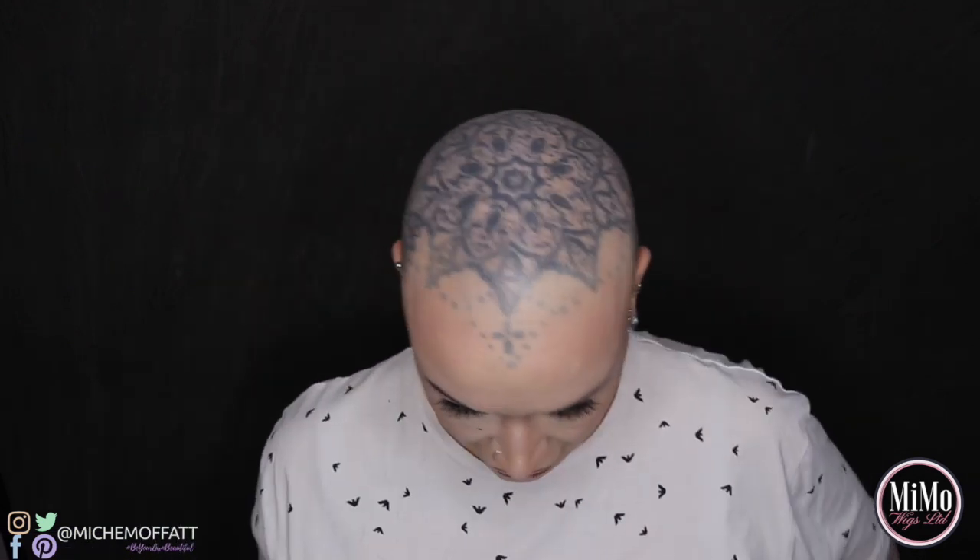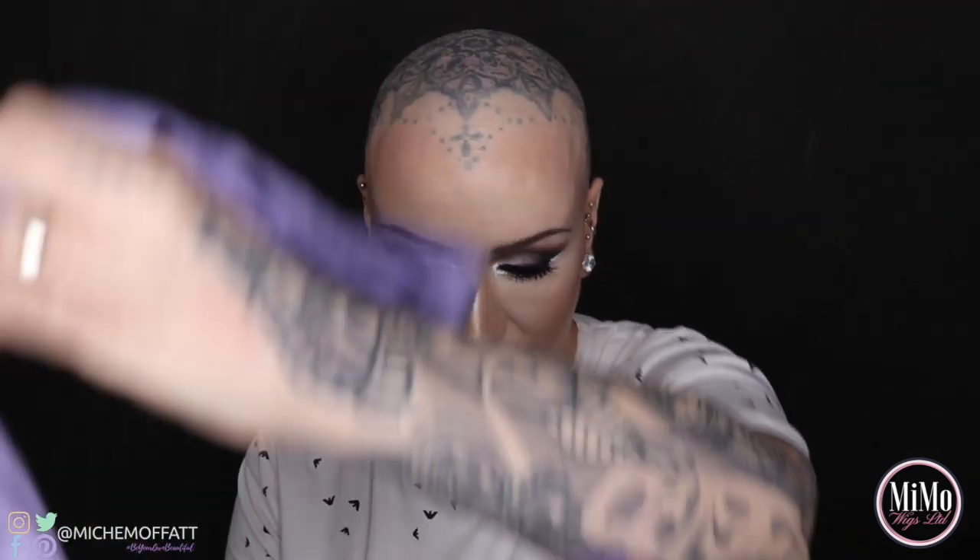Hi guys, it's Michelle and I'm just here super quickly to show you different ways to tie your Christine headwear bow. The colours I'm wearing are part of the spring/summer 2019 collection and I'm going to show you a couple of things. I'm going to show you on a self-coloured version.